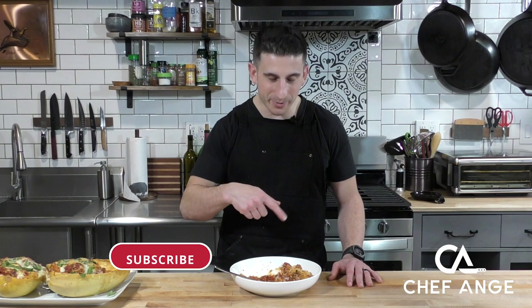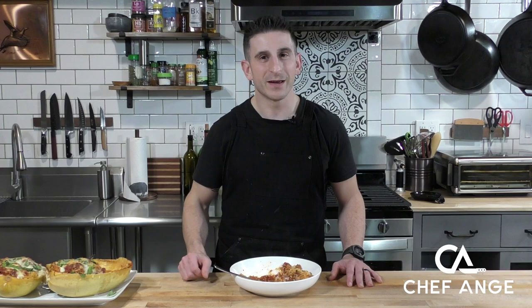Well, I'm Chef Ange and this is my spaghetti squash bolognese style. Let me know in the comments section how yours comes out. I'm going to eat the rest of this — while I'm doing that, subscribe to my channel, give the like button a little love, and I'll see you on the next video. Thanks!